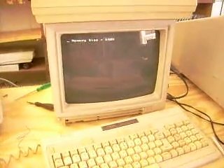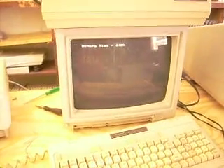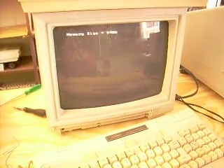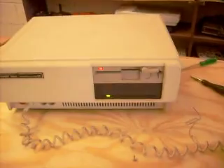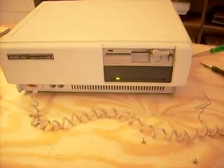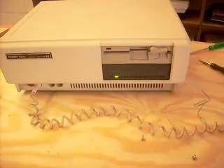Nice big fan. And you got memory size 640K. Wow, that was the bomb back in the day. You got lots of activity over here — the hard drive light lighting up. I'm not really sure why yet; it's not accessing it.